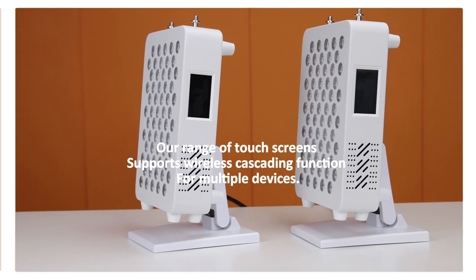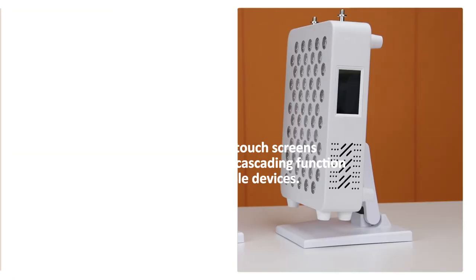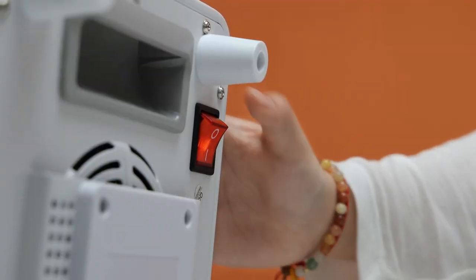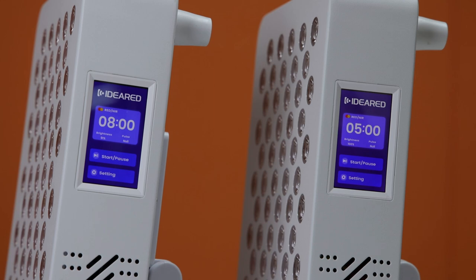Hello everyone. Today I will introduce the wireless connection function for our panels. This function is not only for two panels but also applies to multiple panels. Before you use this, please make sure to turn down the button, and then you can choose any one of the panels as the master panel.